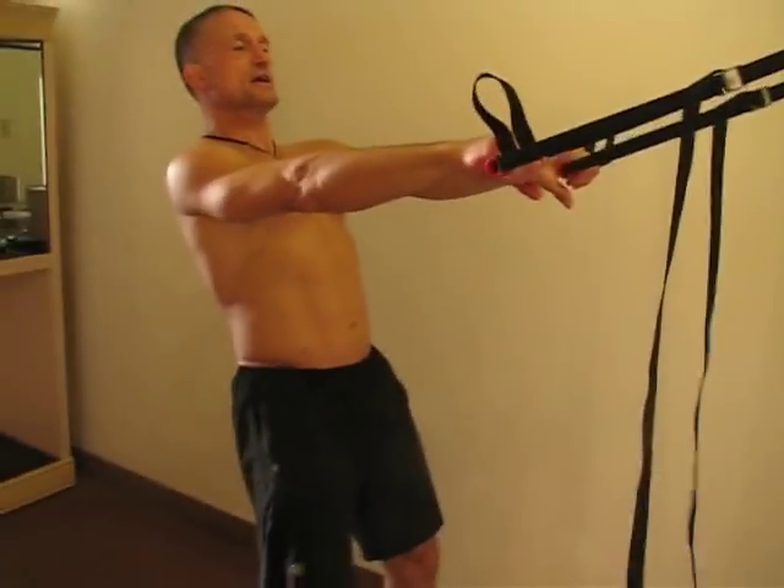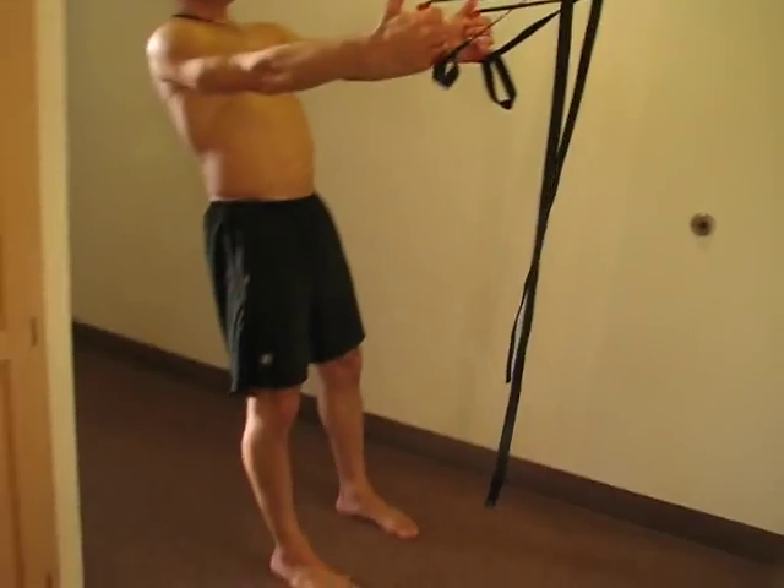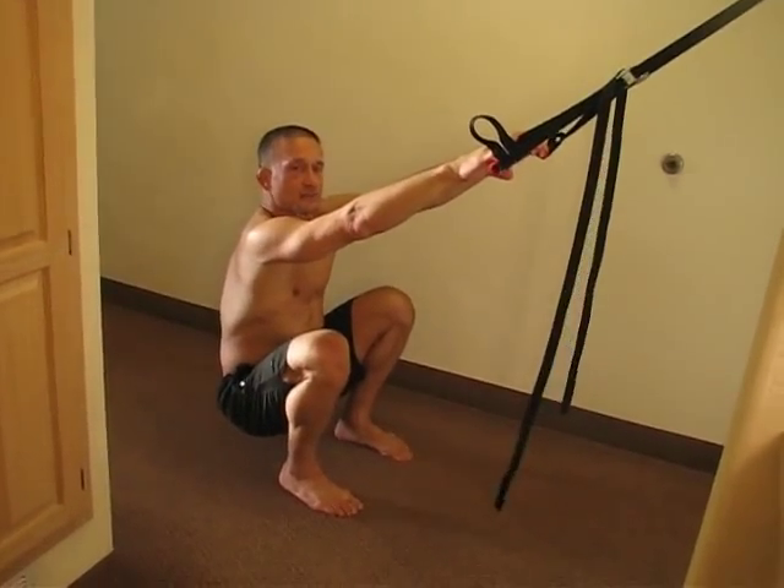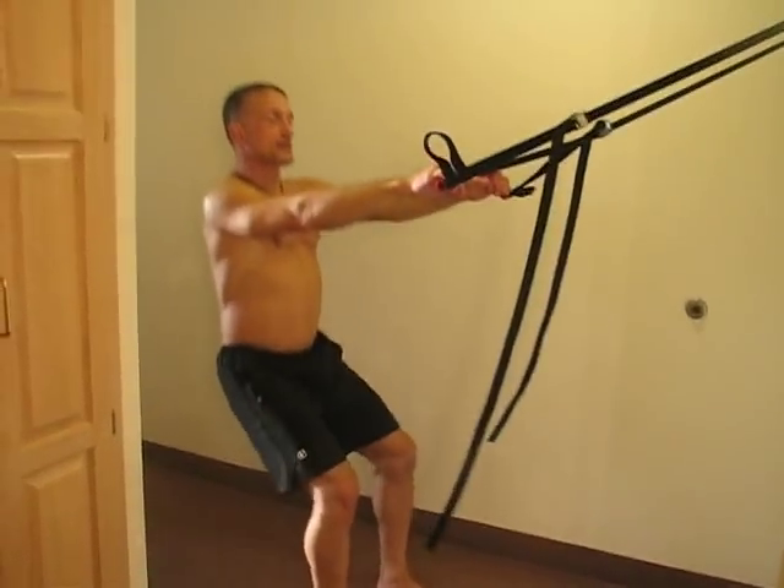I lean back like a water skier, just holding on to my two straps, and then I attempt to keep the shins near vertical as I touch my butt near the floor, and then I just pump it out.